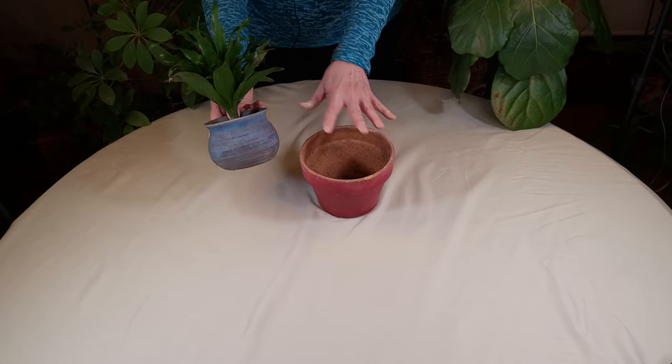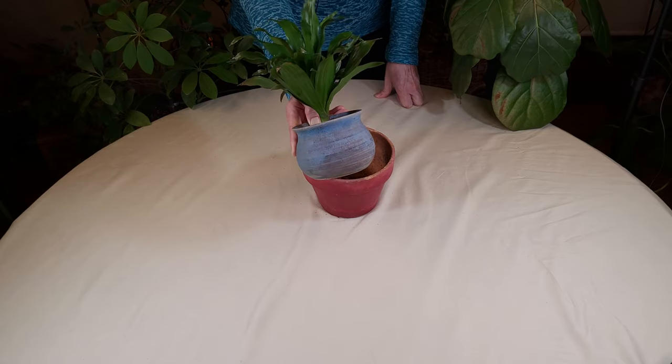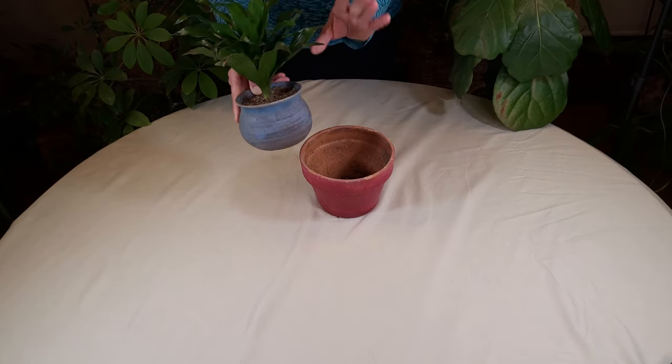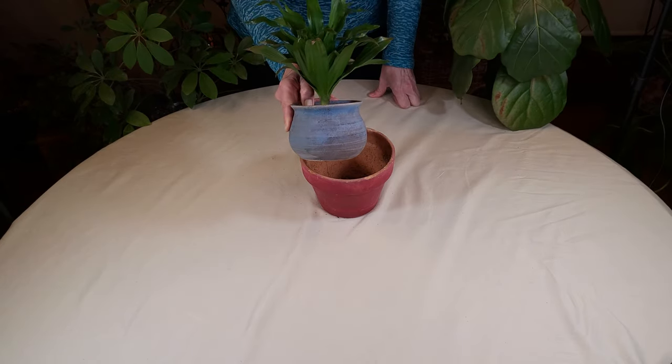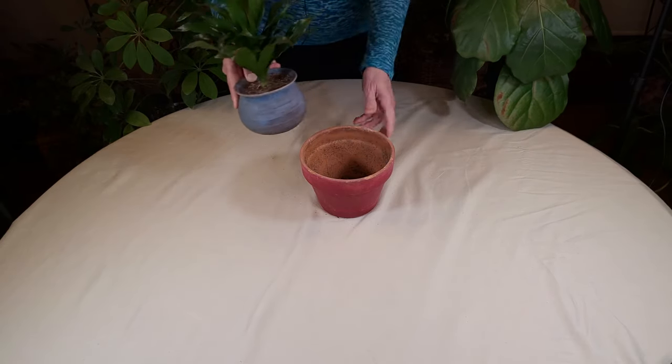Big difference. If you had the dracaena planted in the bigger size pot, there would be lots of extra wet soil around the roots. So this is what you would want to look for. If you had potted this plant into the wrong pot, get it out of that as soon as possible and get it into the correct size pot like this one, and you will have a lot better luck overall.